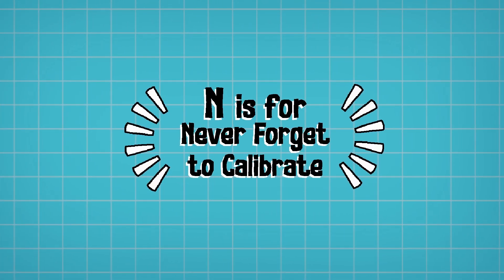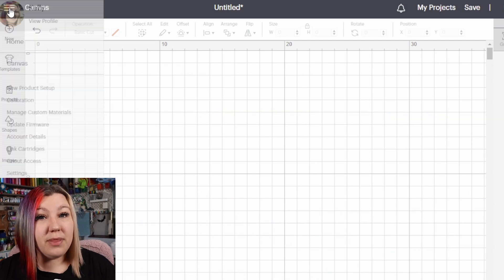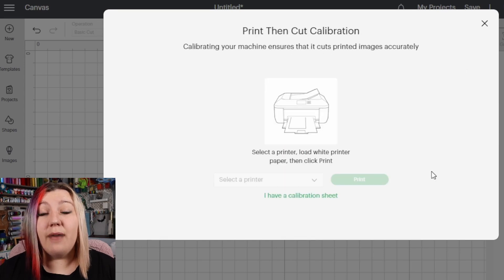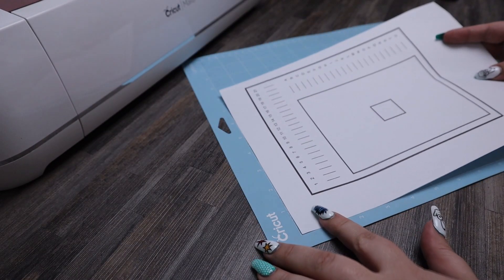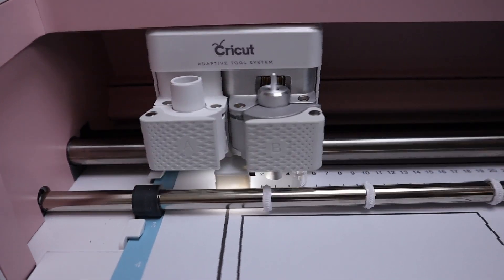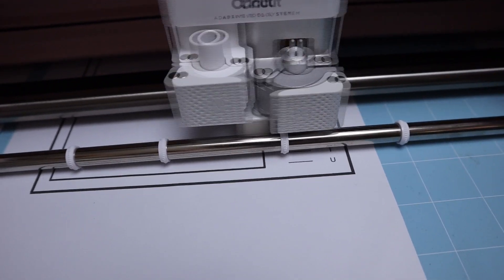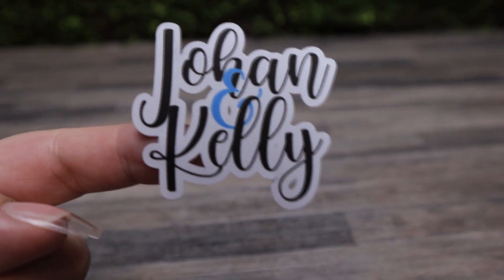N is for Never Forget to Calibrate. Calibrating your machine for both Print Then Cut and use with the knife blade is pretty important, as it allows the machine to have better accuracy and more control over where it cuts. If you're using Print Then Cut and find that your cuts are just a little bit on the outside of the edge, do a calibration to help the machine line up better. Once you've done calibration once — and you may need to do it a few times — you should have a much more accurate cut.